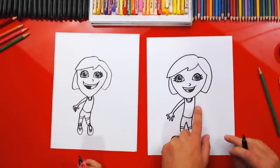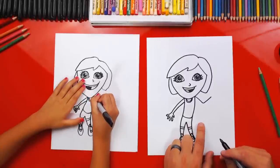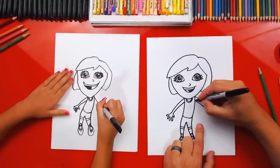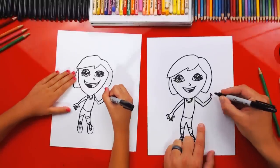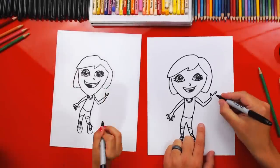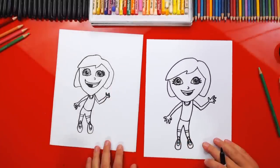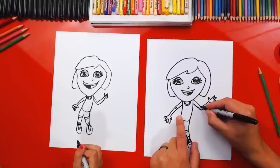Now let's draw her other arm — this one's going to be waving. Draw a V that comes down and then bends back up. Do the same thing we did on the other side — start close to her hand, come down for her elbow, then in for her shoulder. Then draw her hand — thumb first, then a longer finger for her first finger. Draw three more fingers for the rest of her hand and connect it in. She's waving! Now let's draw her sleeves — draw two lines right here on each side.